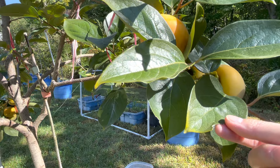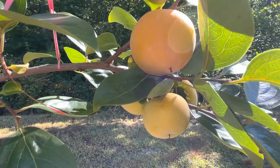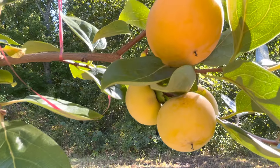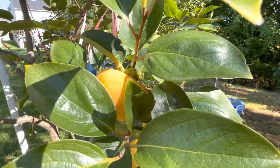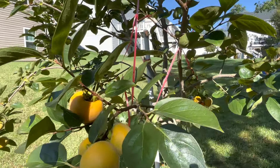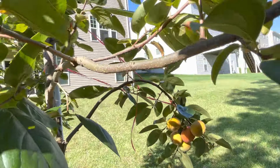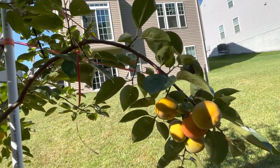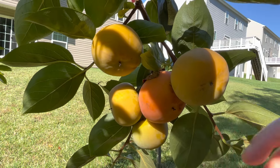That's definitely something trying to bite. Here is another cluster of four — I'm not sure if they're ready or not, they look light yellow to me. But you can see that little guy right there — a lot more yellow-orange compared to the rest.